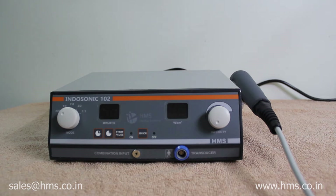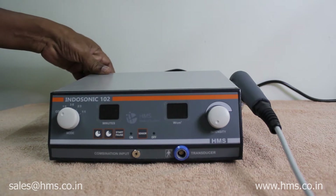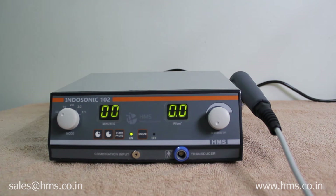Switching on the machine is very simple. You just have to plug in the power cable to the back of the machine and there will be a power button at the back. You just have to switch it on. It's very simple and now the machine is on.